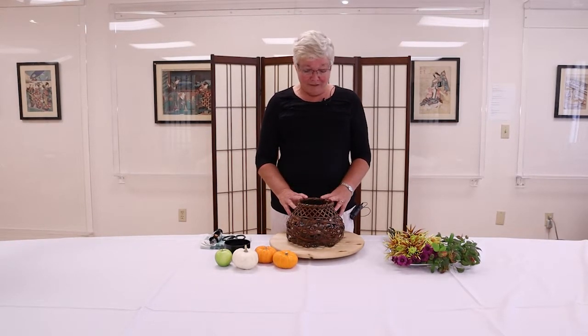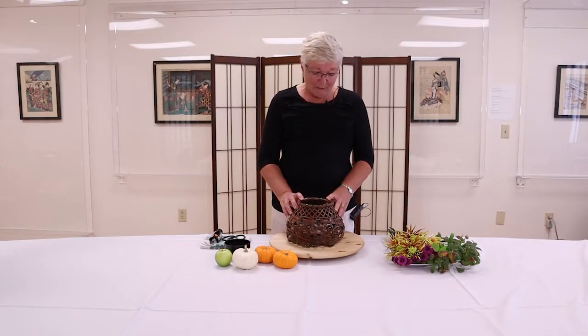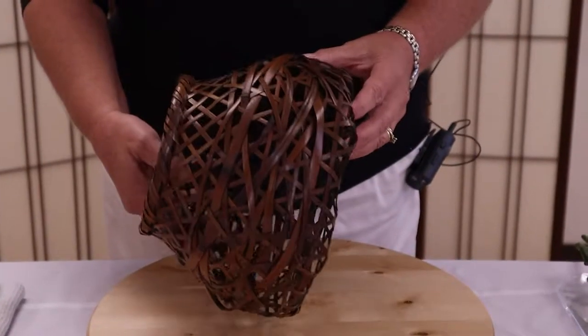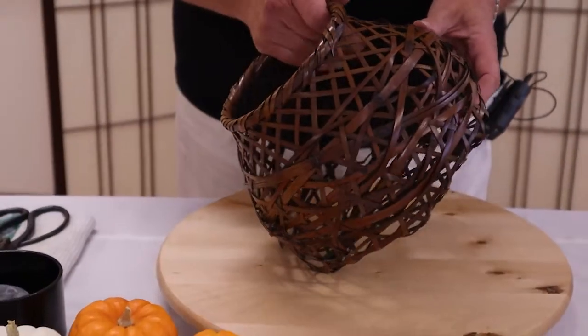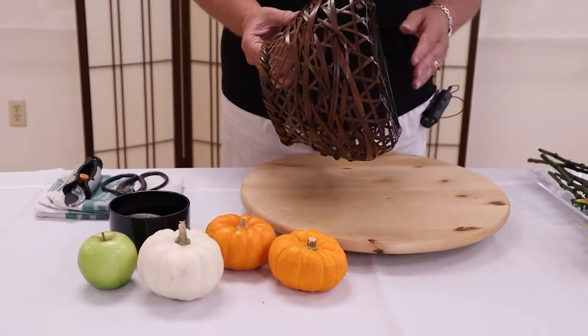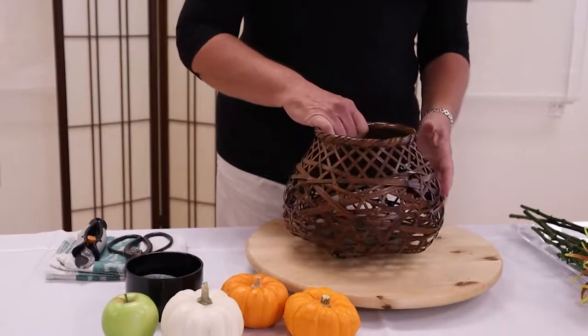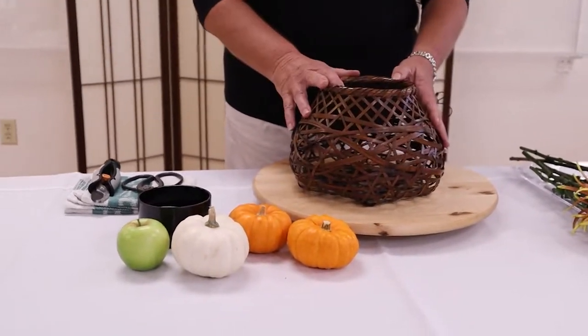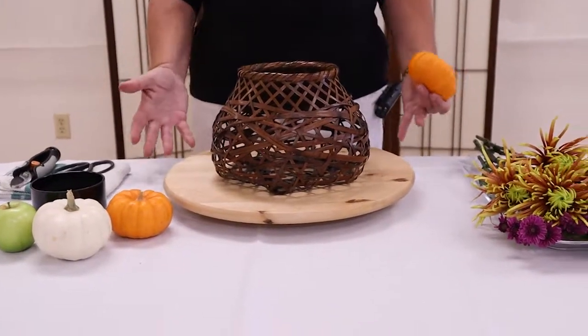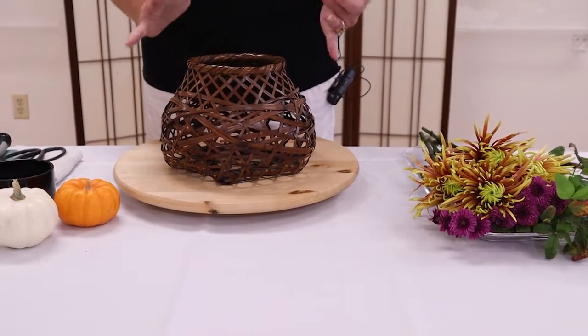For my third and final arrangement today, I've decided to use a basket. A lot of people think of them as Easter baskets, but in Japan baskets are usually used in the autumn. They're a wonderful container to use. Because of the open weave, they give you all kinds of opportunities to put material inside and outside or even through. This particular one has got a lovely patina of brown on it, and I'm carrying the brown through with the autumn theme.